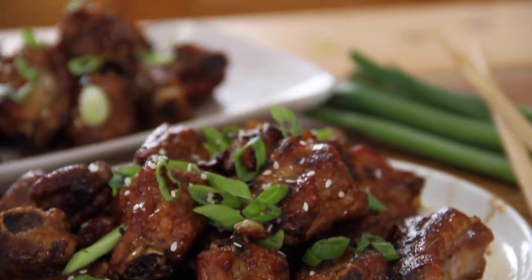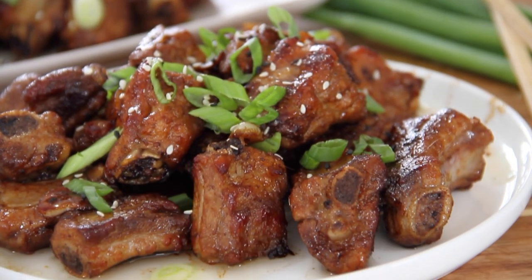Hey guys, Dave here from Easy Country Cookin' and Cookin' Share. I got a hankering for ribs, but not just any ribs. I wanted some short ribs that were really, really unique. Went ahead and made them up using this kind of unique, different style, and they came out so good, so I just had to share it with you, so let me show you how to do this.